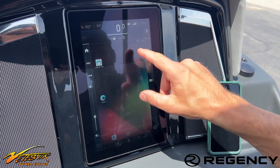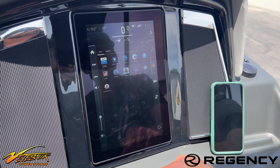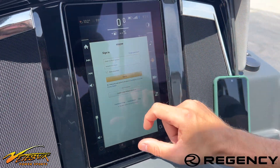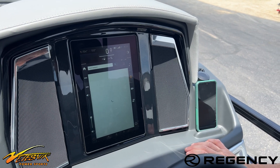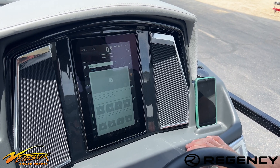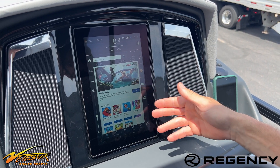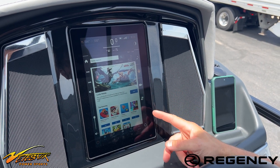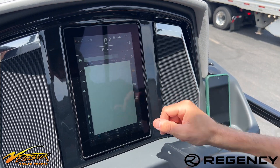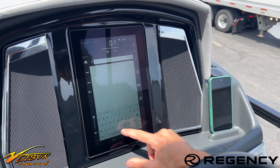If you hit the six dots, it'll show you all the apps that are in this tablet. You want to click on the Amazon software, the Amazon tab — that's an app store. This is what it looks like once it loads, and you'll just search for iBoating. Assuming your Viper didn't come with iBoating already installed, some boats already had it and some did not. This is how you would add it if it did not come with iBoating.